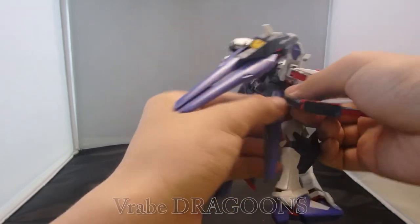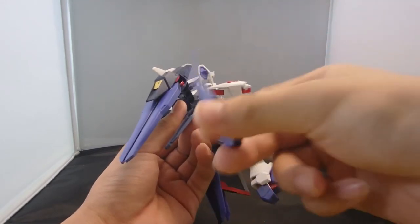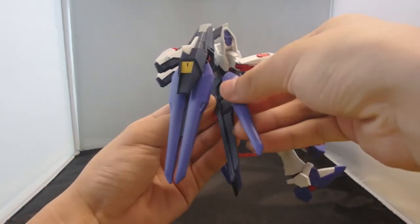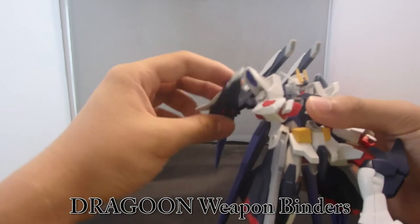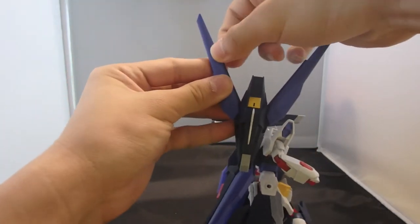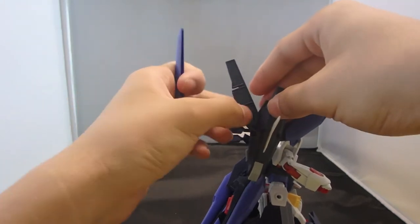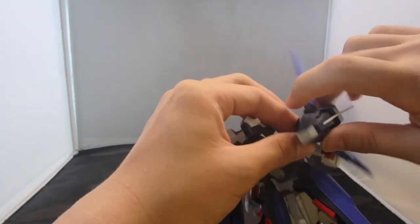Speaking of the wings, you have the dragoons. The lower ones don't do anything while on the body, but all the dragoons can presumably fly out and attack. It doesn't look half bad — you just need to paint the interior metallic red and you'll have a perfect-looking Gundam. The weapon binder can rotate to fire directly, and you can detach the dragoons, though it's a bit difficult but not impossible after a few times. You'll want to paint the interior metallic red there as well.